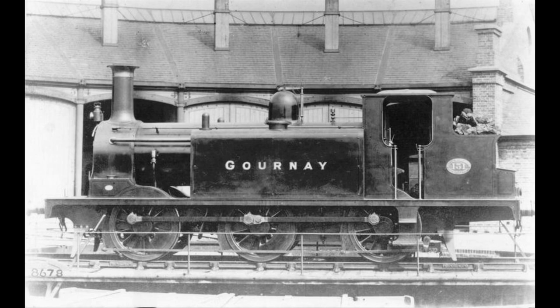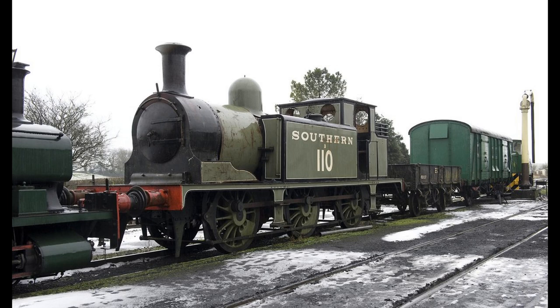However, one E1 does still exist. Number 32110, formerly called Burgundy, now assumes the identity of W2 Yarmouth as of 2021.